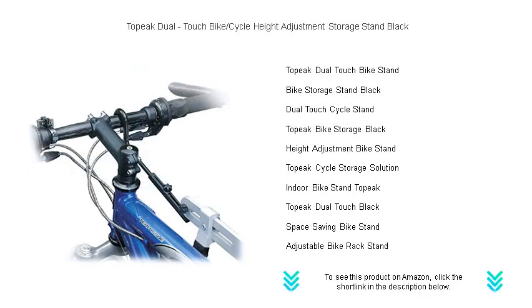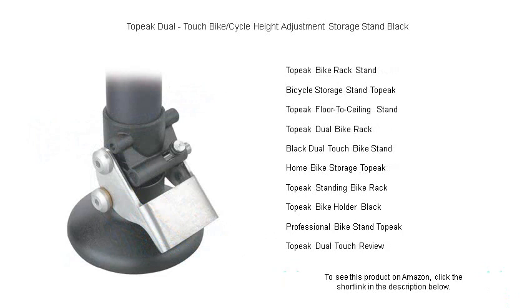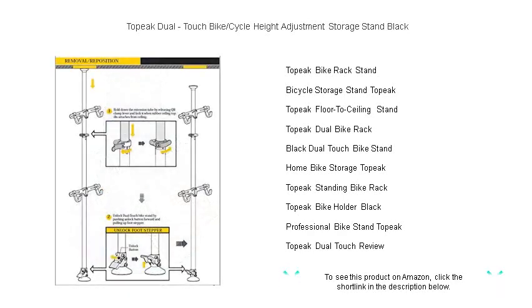Its robust aluminum construction promises durability and stability, while the rubber-coated hooks protect your bike's finish. With a capacity to hold up to four bikes, the Topeak Dual-Touch is perfect for families or avid cyclists.